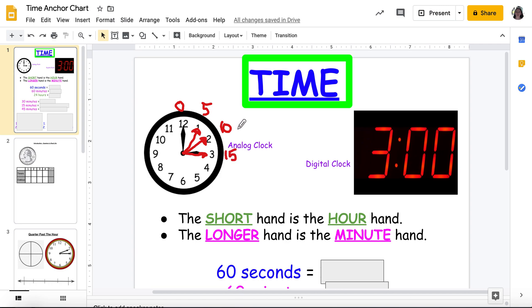Are we sensing a pattern here? 0, 5, 10, 15 — what do you think my next one is? 20, 25, 30, 35, 40, 45, 50, 55.